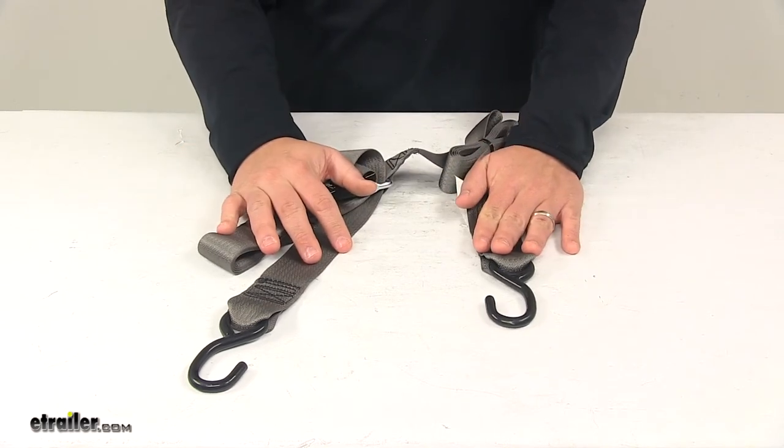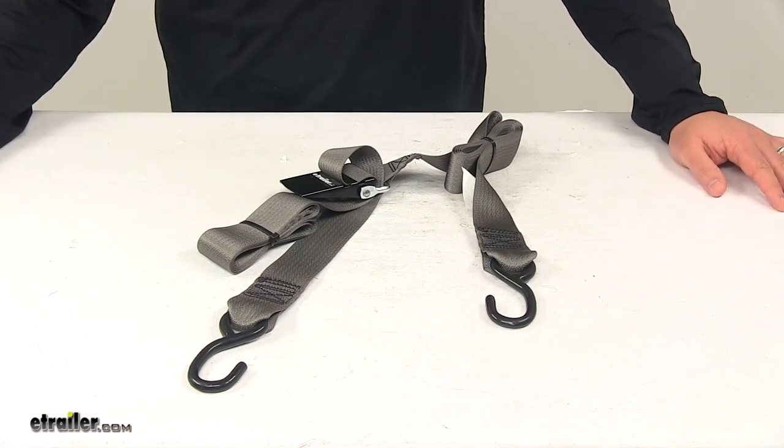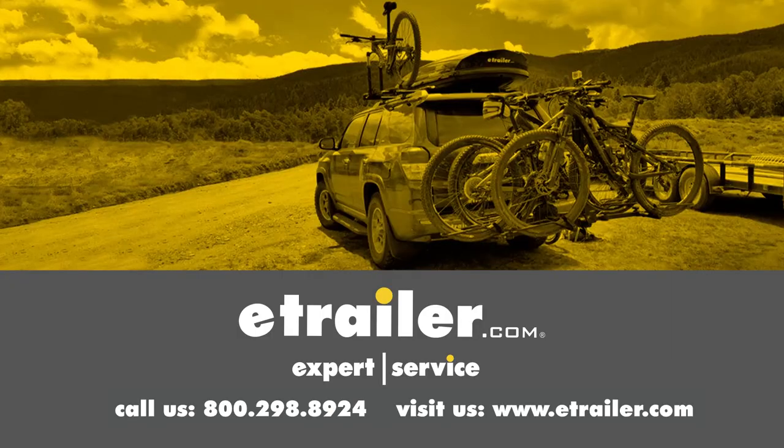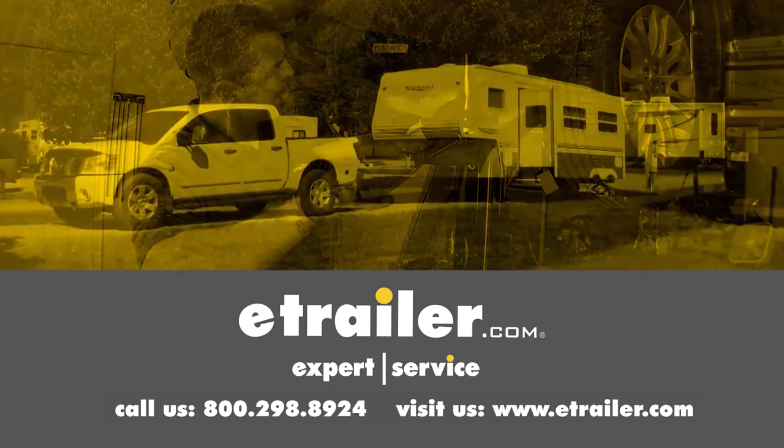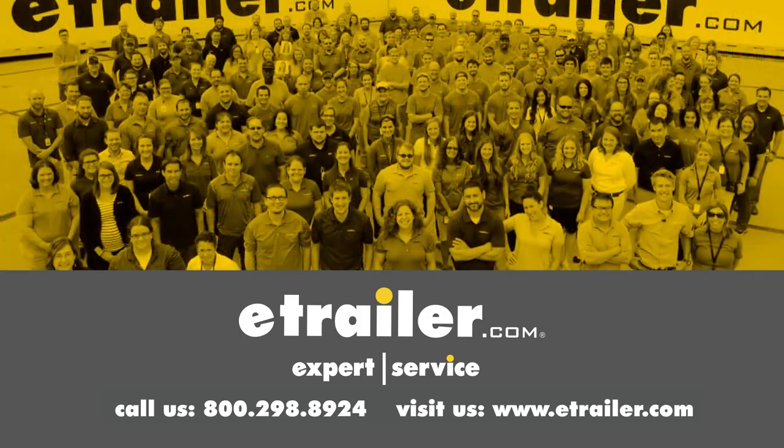That's going to do it for today's look at the Boat Buckle Quick Lock Gunwale Tie Down Strap. Thanks for watching — click the link in our description below to shop, learn more, or visit us at eTrailer.com. And leave us a comment if you have any questions.